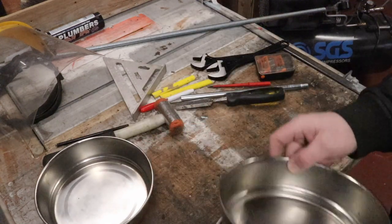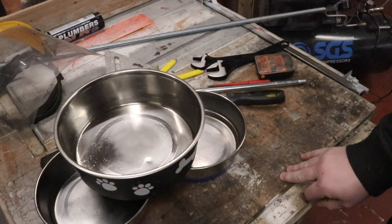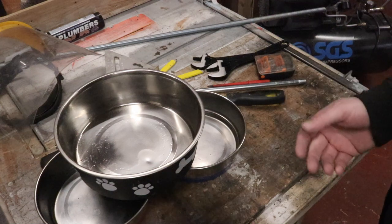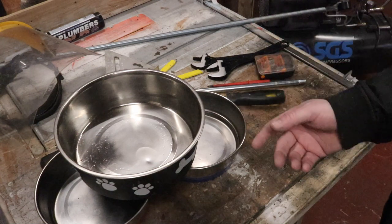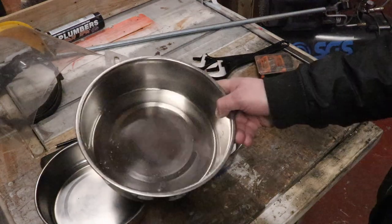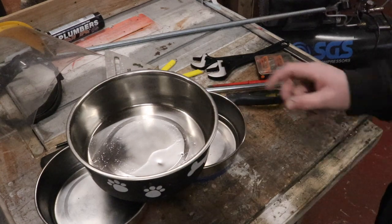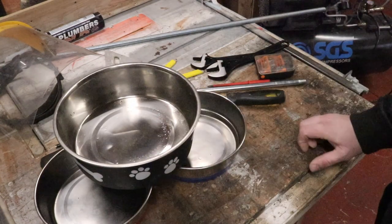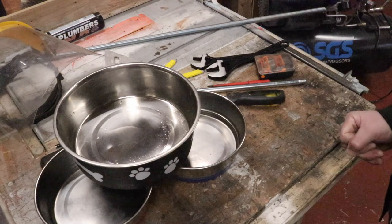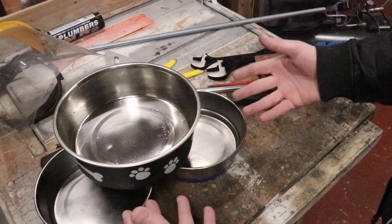We have over here a couple of rice bowls which the pooches currently feast from on a daily basis. As anything on the floor tends to do, they constantly get under my feet, and particularly the water bowl seems to be a magnet for things falling off shelves - hence the dent in the bottom there. That was made by a jar of honey just the other day. So we thought this was an issue that definitely needs addressing.